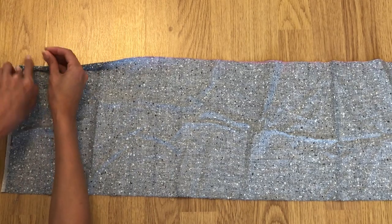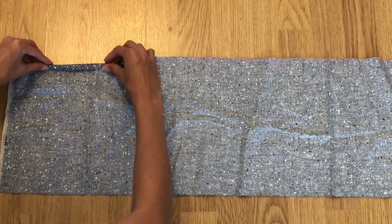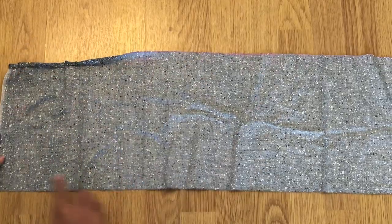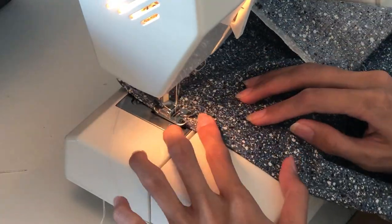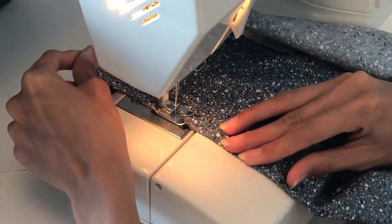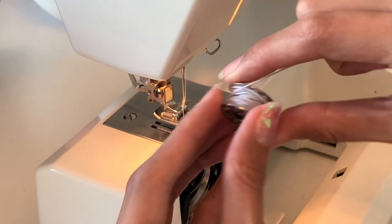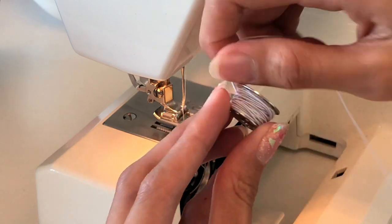Do this on the top and bottom edges and sew with a straight stitch. I am now changing from the normal thread to the elastic one.